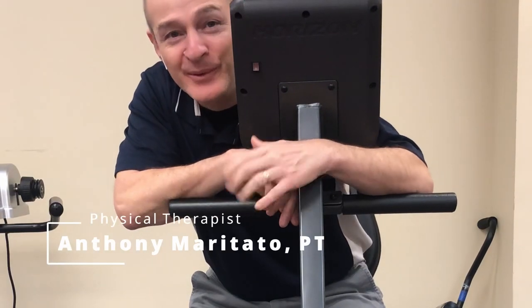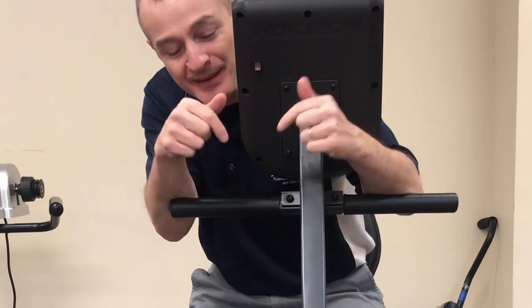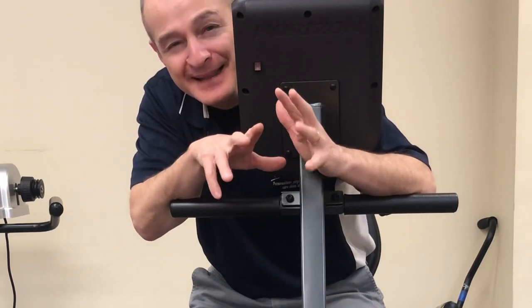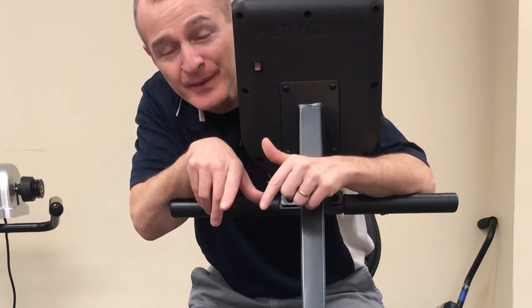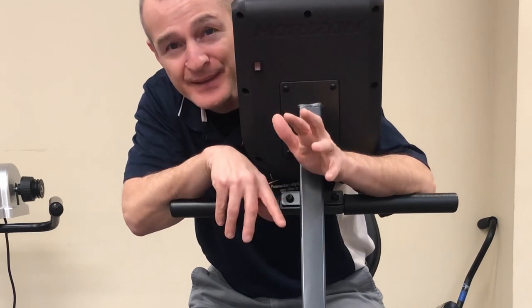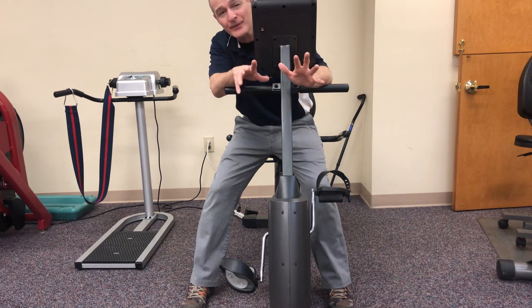Welcome to the Knee Replacement Support Group YouTube channel. In this video we're going to talk about the recumbent bike — how to set yourself up, how to get a little bit of an advantage, how to do things that maybe you couldn't do before. I'm going to show you a couple tips and tricks we use here in the clinic to use the bike more effectively.